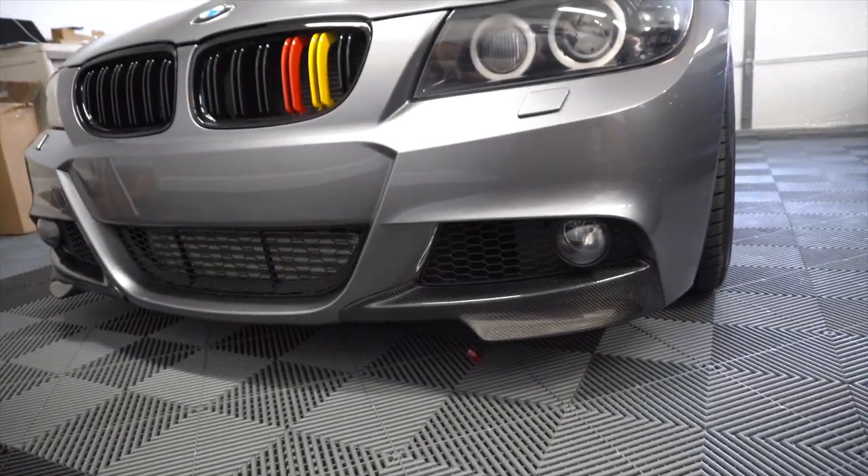That just about wraps up the install for the carbon fiber splitters from Mod Bargains. I think it looks really really good — nice and subtle, nothing too crazy. There aren't a ton of carbon fiber lip options for the M Sport model, and a lot of guys end up doing custom stuff or putting an M3 front bumper on. But in terms of carbon fiber splitters, this is the way to go. It looks really clean and it's not horribly low, so hopefully he doesn't scrape too much. If you guys have any comments, questions, or concerns, let me know in the comments below. See you guys in the next video, take care!